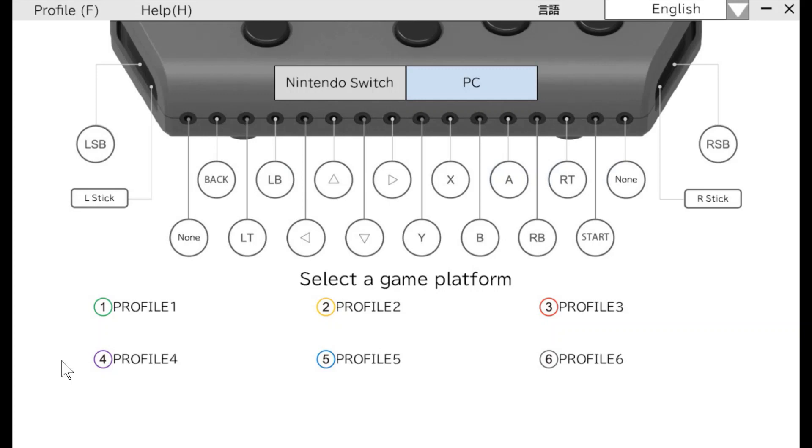The HoriFlex settings app allows you to change different settings on your HoriFlex controller. The link to download the HoriFlex settings app is below the video in the notes. The app allows you to change different button behaviors and button mappings on the HoriFlex controller. So, I can change which port on the HoriFlex controller corresponds to which button in the game, how each button behaves when pressed, and the sensitivity of the different joysticks that are plugged in.